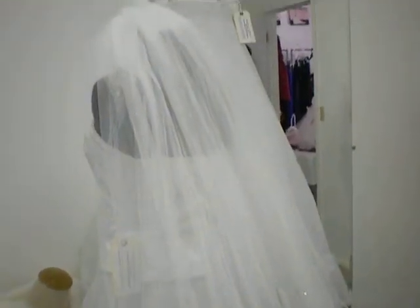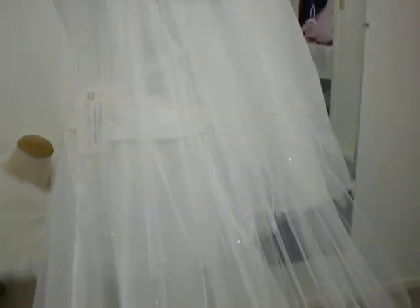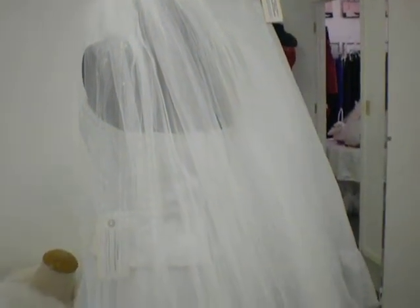And then there's the second layer, which I believe is about a wrist length. It looks a little lower, but because there isn't a head on the mannequin, that's why it's riding a little lower than it would be on you.